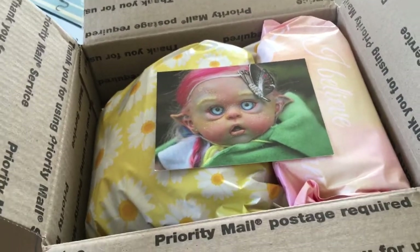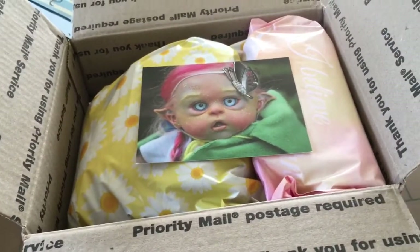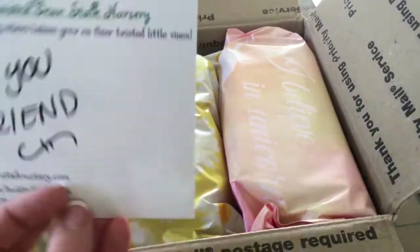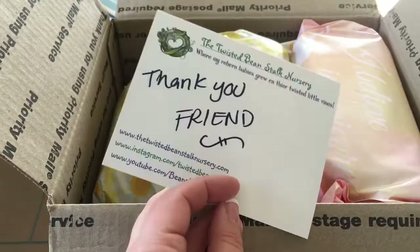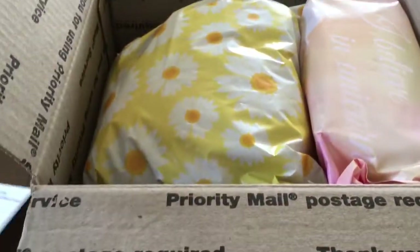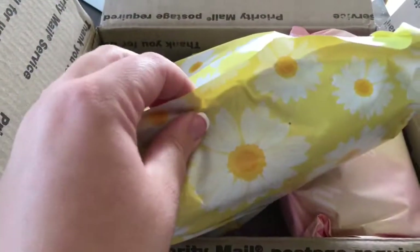Hey everyone, I have some happy mail from the Twisted Beanstalk. It says 'thank you friend' — I know it's from Bean and her daughter. She meant to give it to me at the doll show and she forgot, so I don't have my tripod handy, but I wanted to open it because she wrapped everything real nice. I'm going to try and do it one-handed.